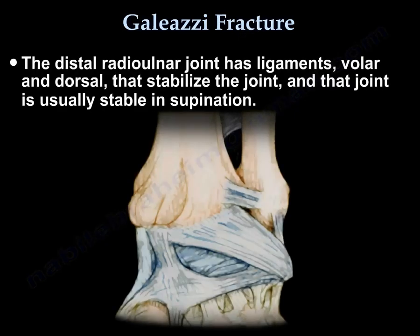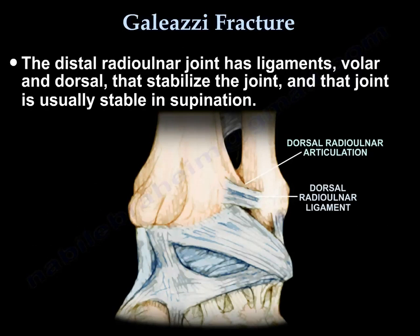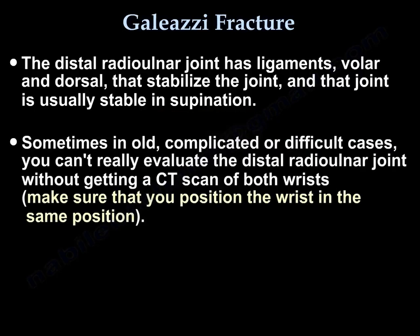The distal radioulnar joint has ligaments — volar and dorsal — that stabilize that joint, and that joint is usually stable in supination. Sometimes in old, complicated, difficult cases, you can't really evaluate the distal radioulnar joint without getting a CT scan of both wrists. Make sure you position the wrists in the same position.